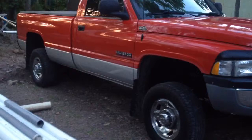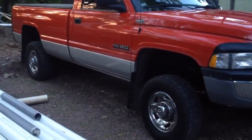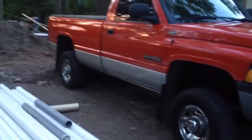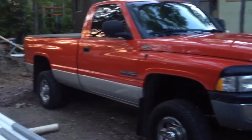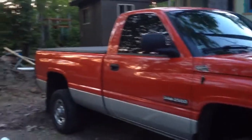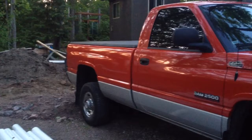Since I've bought it — I bought it off the original owner — it had 121k on it, so that's like 70,000 miles for you guys in the US. Since I got it, I've got the windows tinted. Just got some 15% on there.